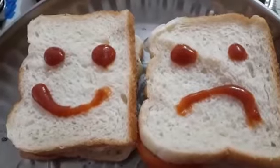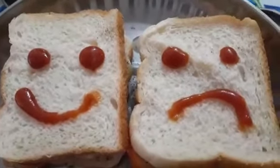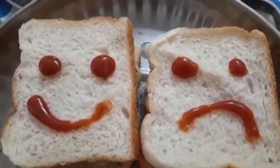See, lovely breakfast is ready. Try it at home children. Thank you.